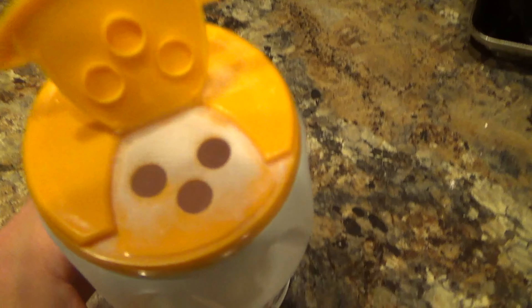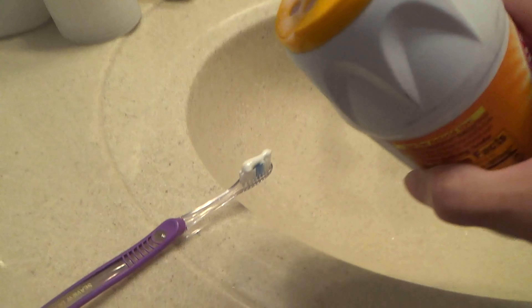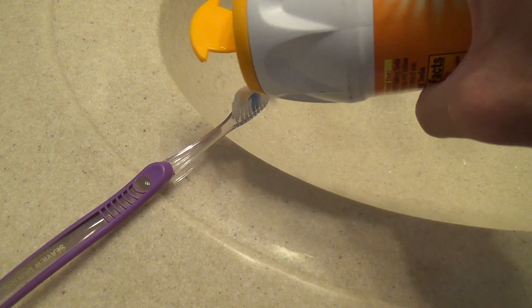This dispenser works great and has nice oversized holes without letting too much pour out. And the container is plastic, so if it happens to get wet, it's okay.